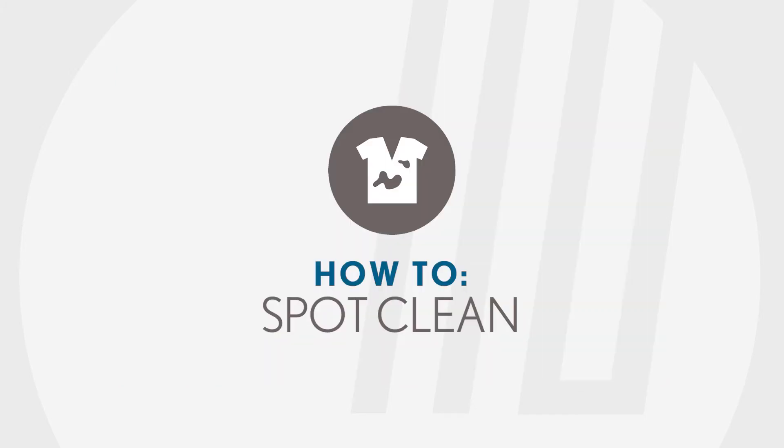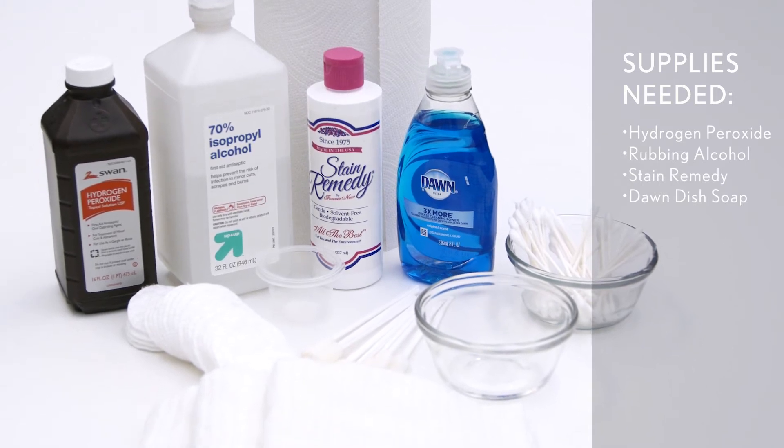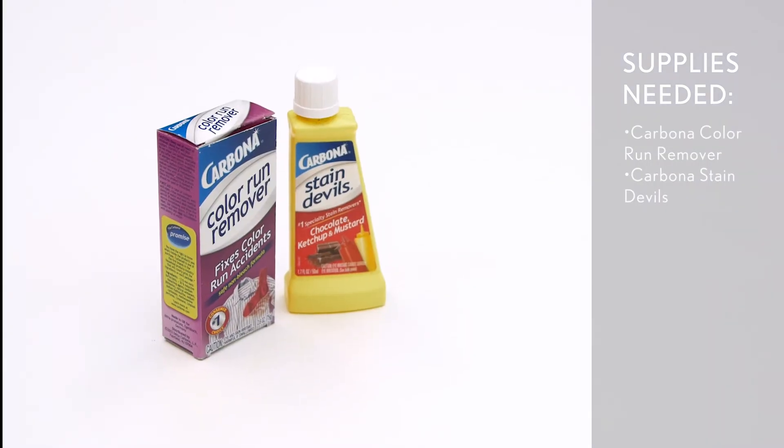Otherwise, let's get started on spot cleaning. Here are a few of the reliable products we have found work on a majority of stains, which you can easily use at home.